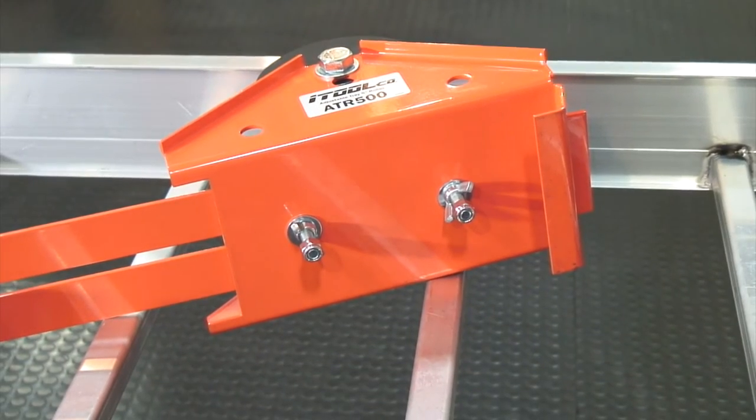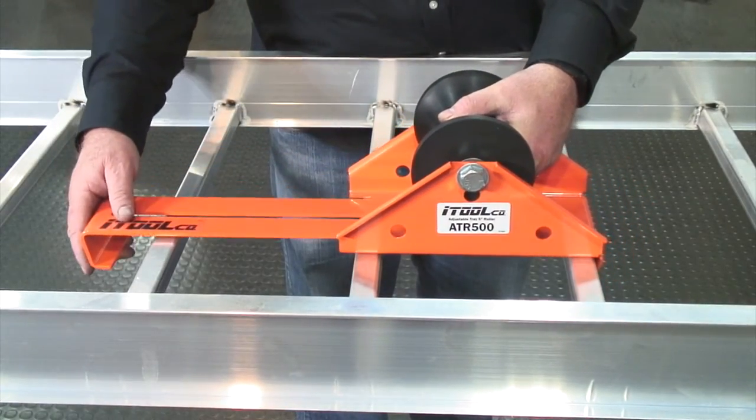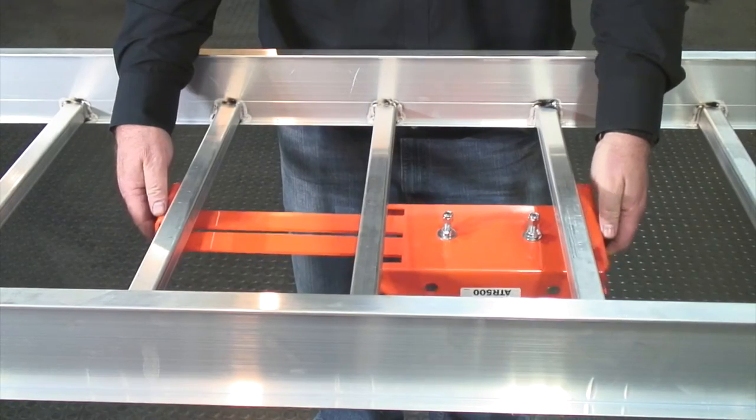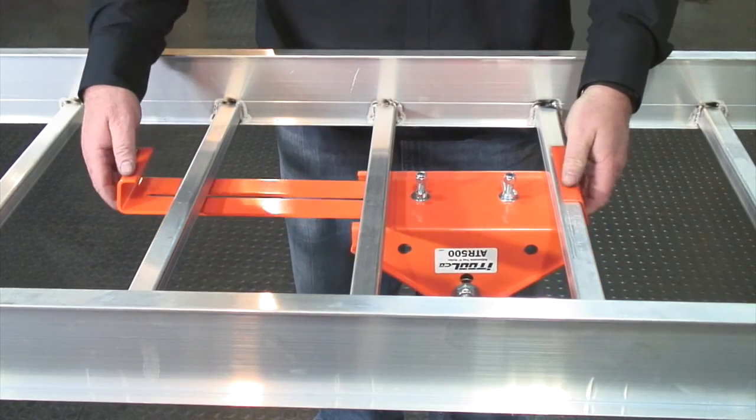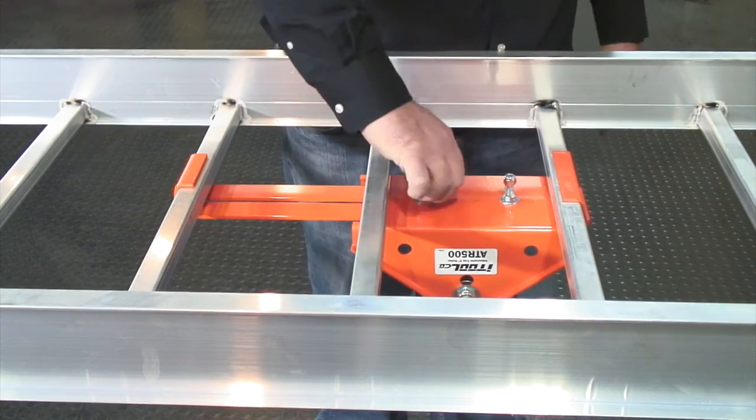Held-in-place wingnuts make your installation quick and easy. Simply adjust the tray roller to accept cable tray and then tighten your wingnuts. Simple, fast, and easy.